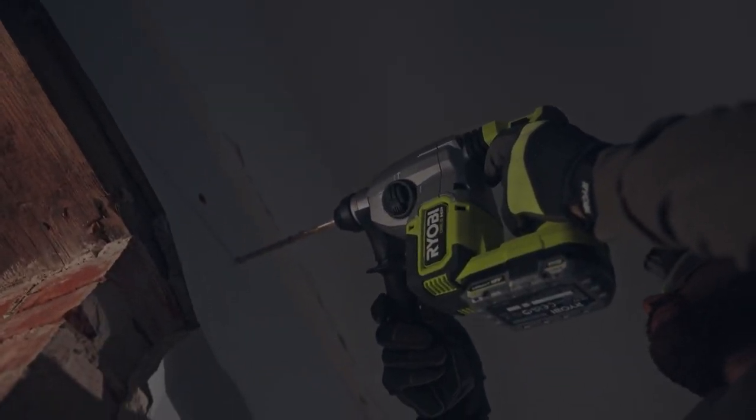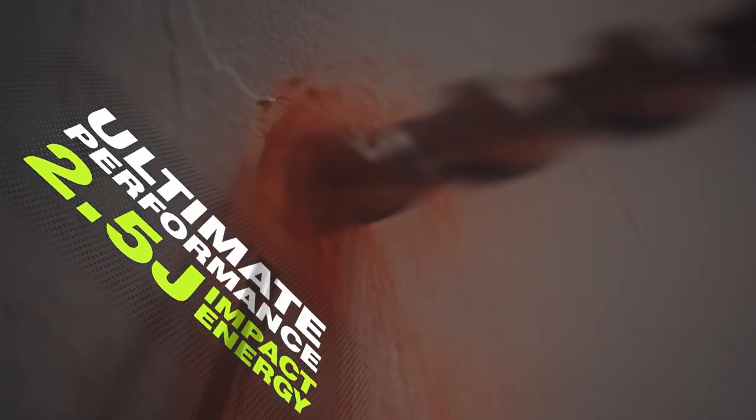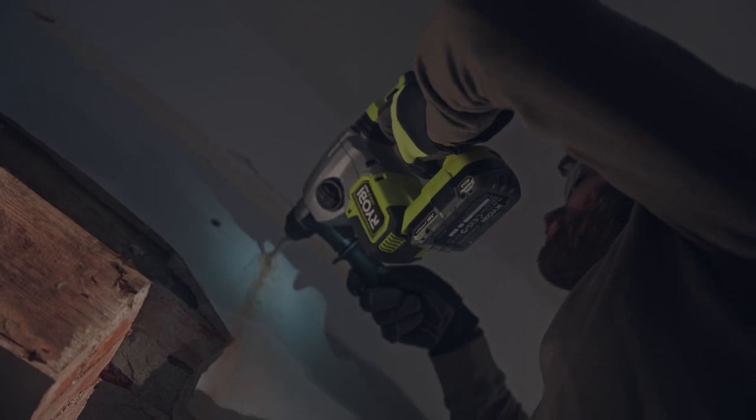Providing more power, delivering ultimate performance. And outstanding runtime.